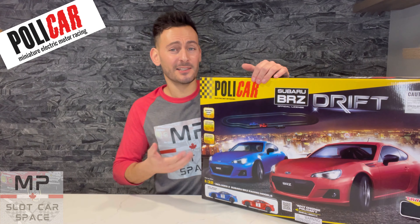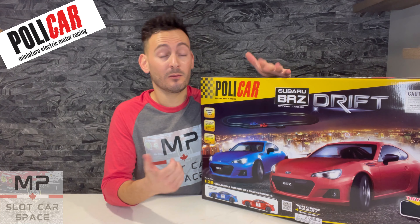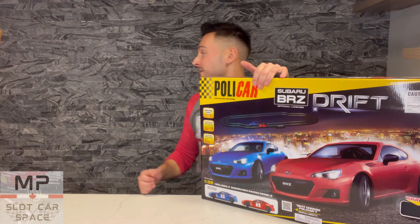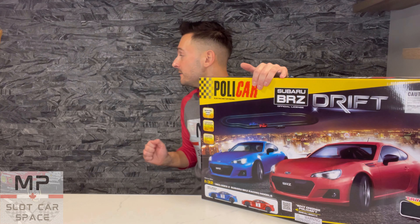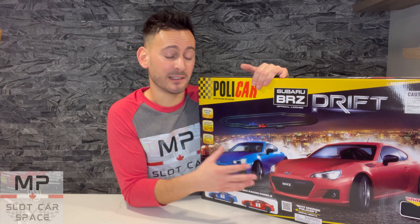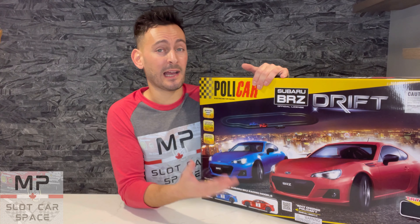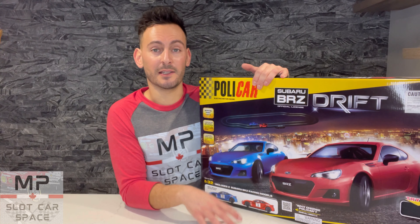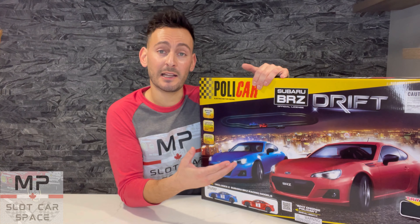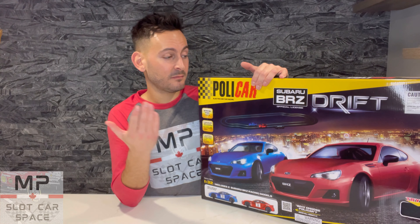What do we got here? Well, as you can tell, it's a Policar set. Now, why did I go out and get myself one of these sets? Well, I was curious — and yes, curiosity does sometimes kill the cat. I was curious, and as you all know, Dave Kennedy runs this system and has nothing but good things to say about it. And anything I've read about it, anyone I've spoken to that has this system has all said positive things about it. So I was curious for myself to try out this system, and I also thought it was a good idea to try it out for the channel — for anyone out there that's looking to get into the hobby that may not have a track system yet, this is another alternative for you.